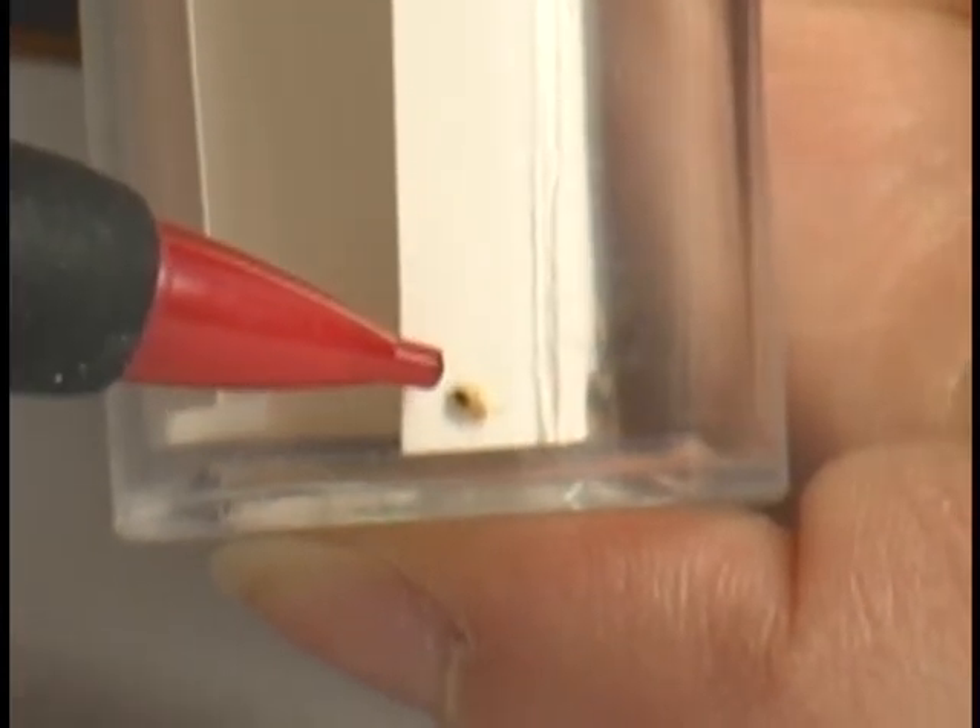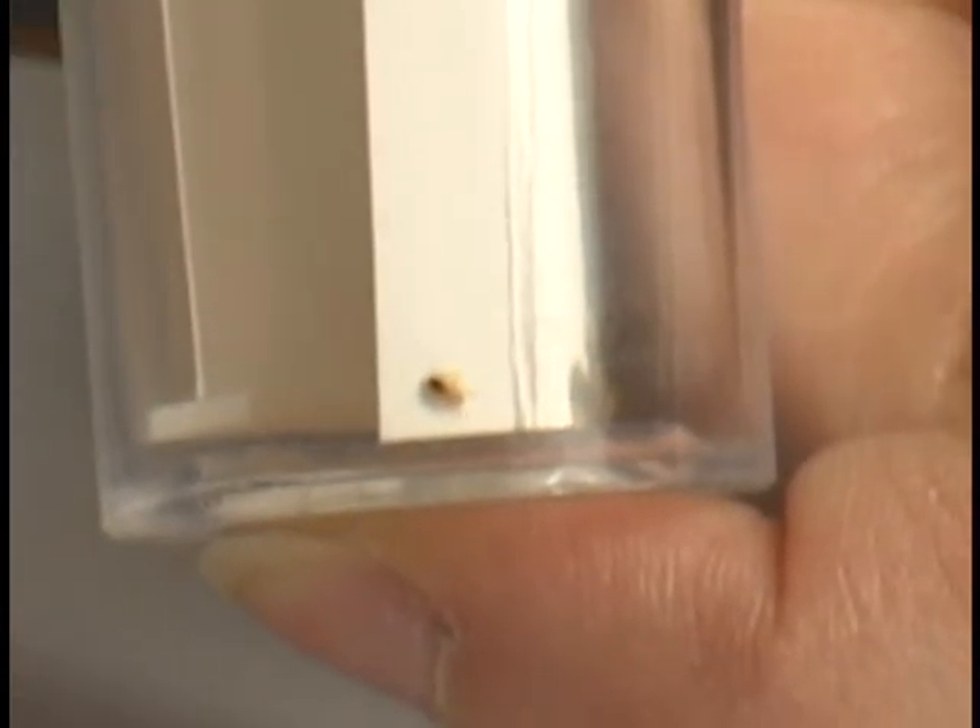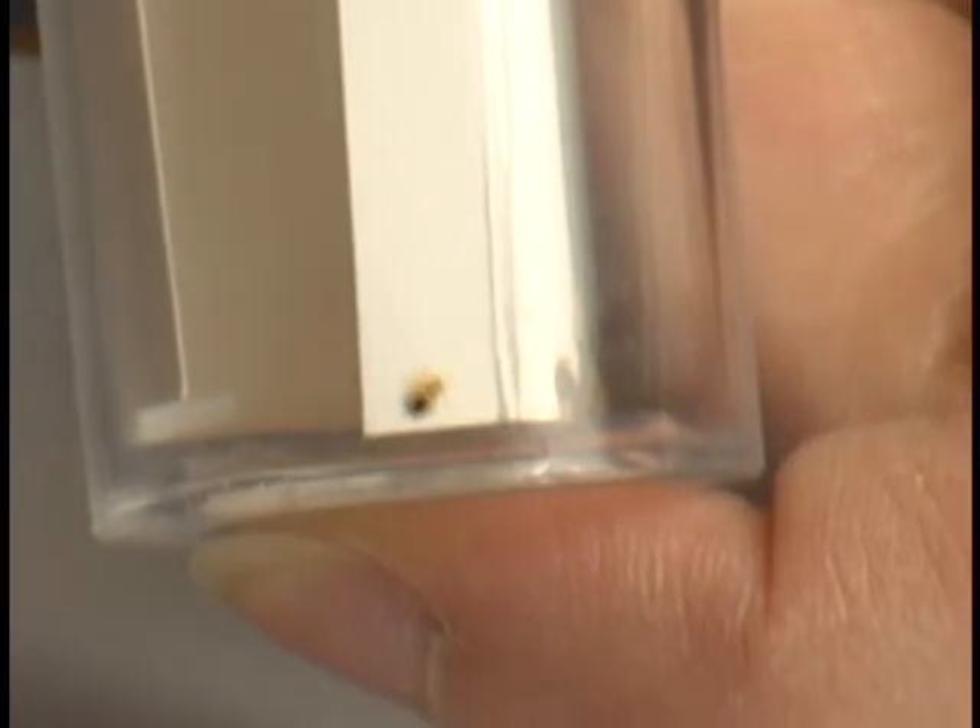So over here we have a second instar red bug. This is a third instar, slightly larger, slightly darker.